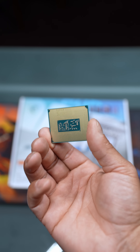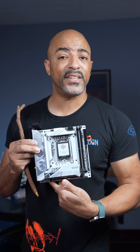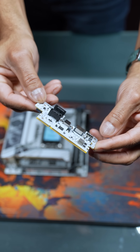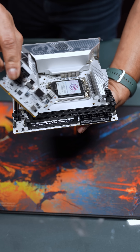This is the LGA 1851 socket. You can put four M.2 drives in here for RAID 0, 1, 5, and 10 support. And MSI included this expansion card for even more capabilities — you actually slide it in this slot right here.